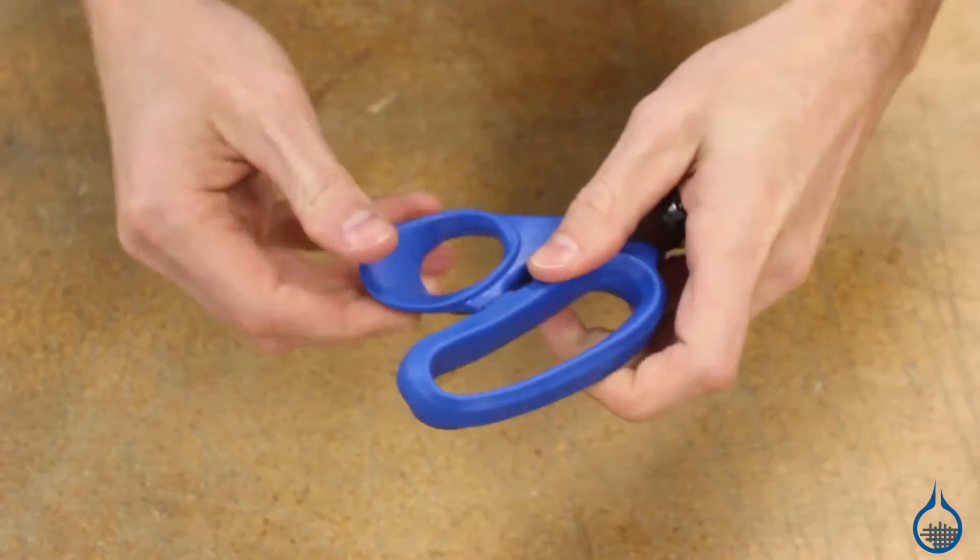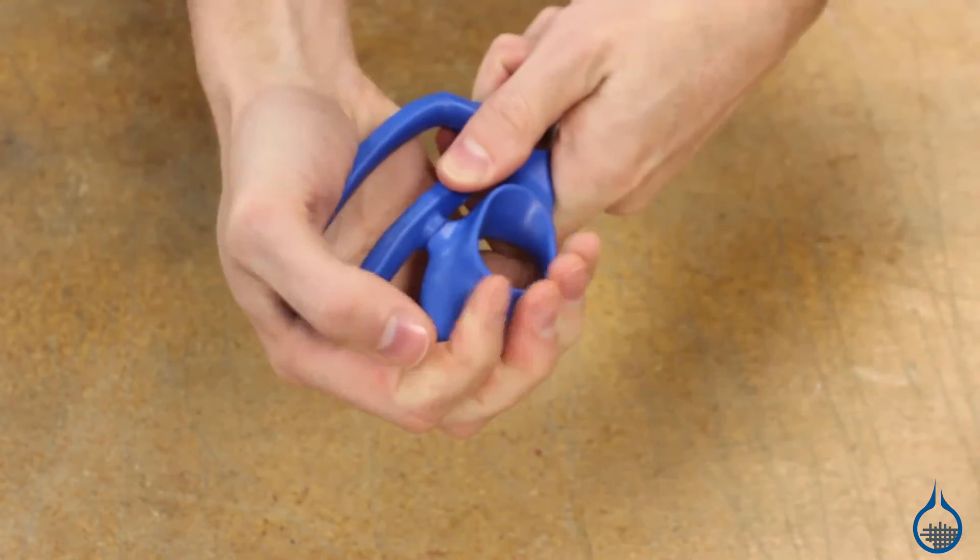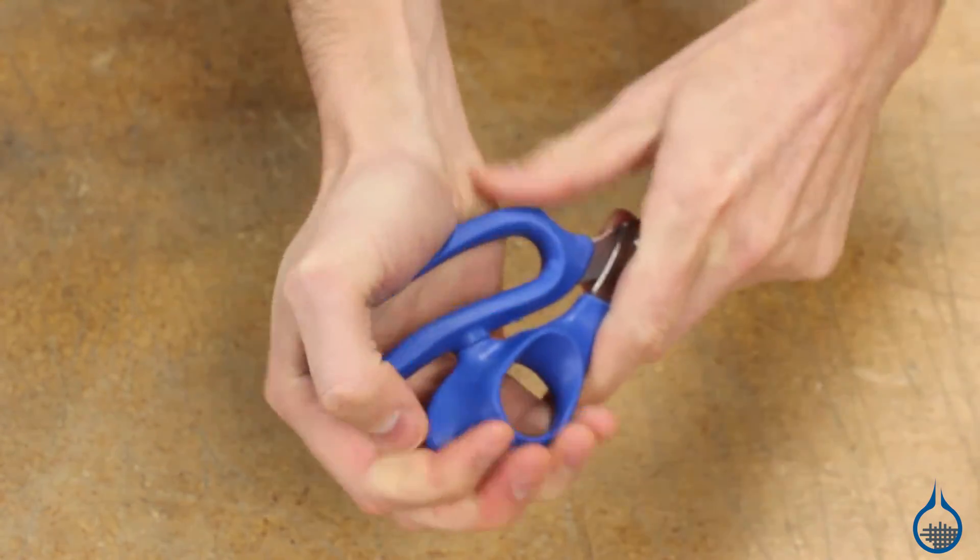The soft flexible handles are ergonomically molded for right-handed use. They're easy to grip and are virtually unbreakable, so they'll hold up to years of use.